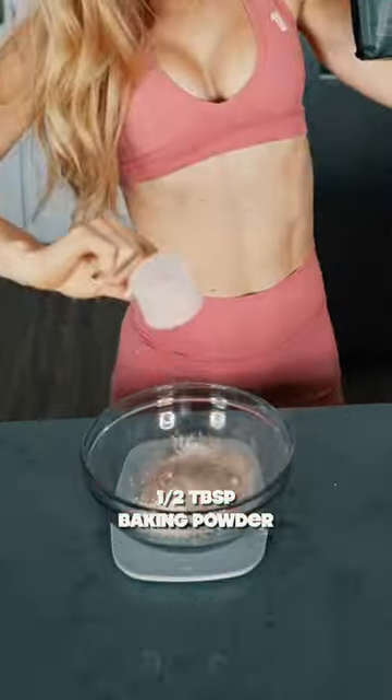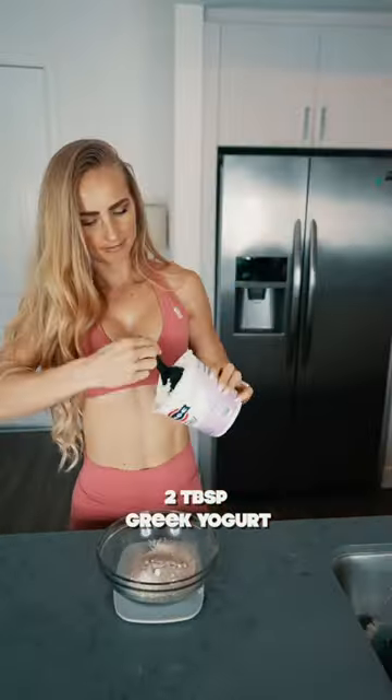Start off by adding 25 grams of all-purpose flour or blended oats, half a scoop of protein powder, add a little baking powder, and then 2 tablespoons of Greek yogurt.